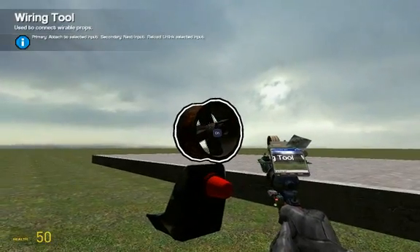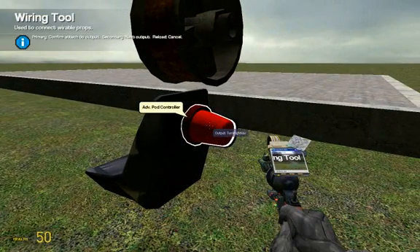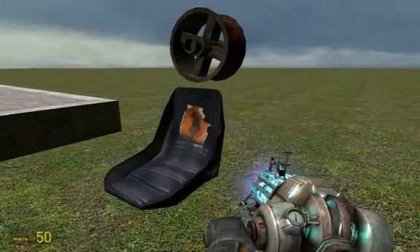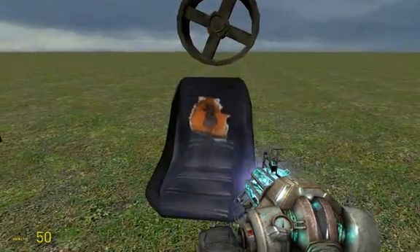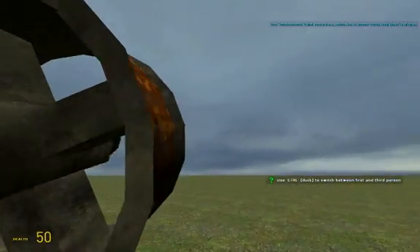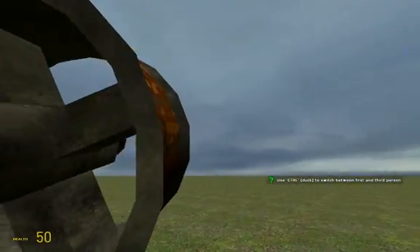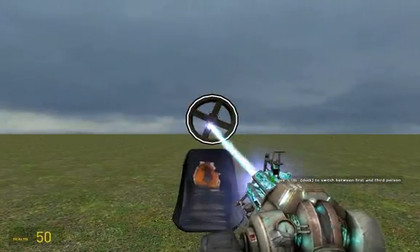And then the last one, wire the other facer to active on the advanced pod controller. Once you have done that, make sure this is frozen. Get in your pod and look — this thing should move as well. If it moves, you have done it right so far. Get out of your pod and just straighten that up.